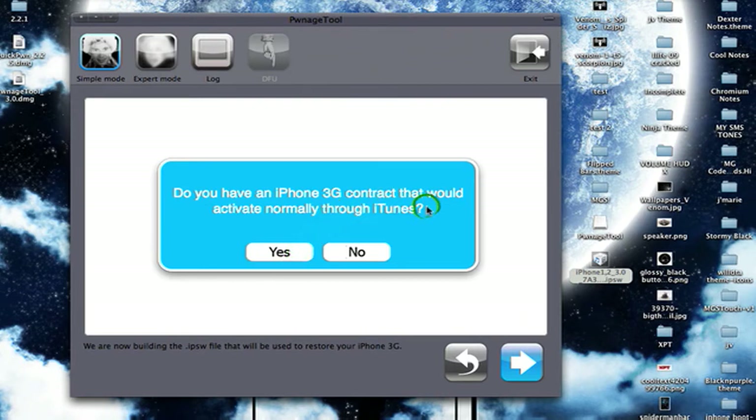It will ask: do you want to create an IPSW file that you can use to restore your iPhone with iTunes? Click Yes. Then it asks: do you have a contract active — do you have an iPhone 3G contract that would activate normally through iTunes? This means if you got your iPhone 3G through a carrier like AT&T for the US, or in Canada Rogers or Fido, or in the UK O2 and Orange.